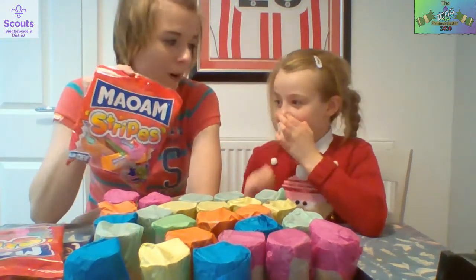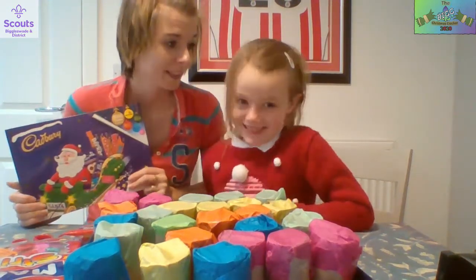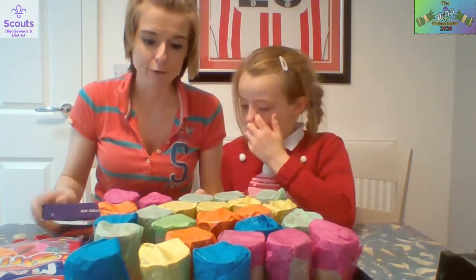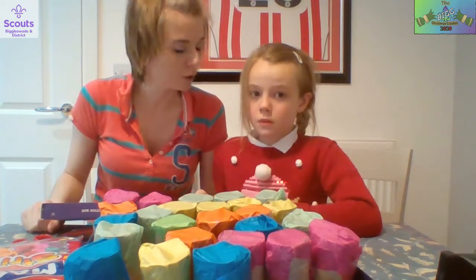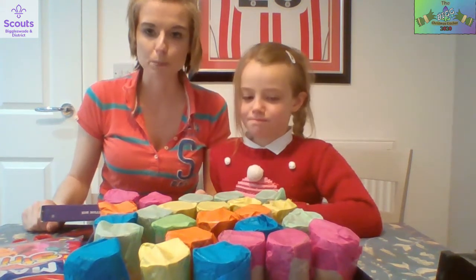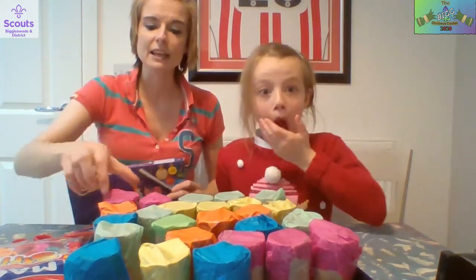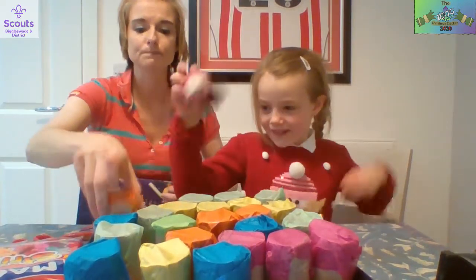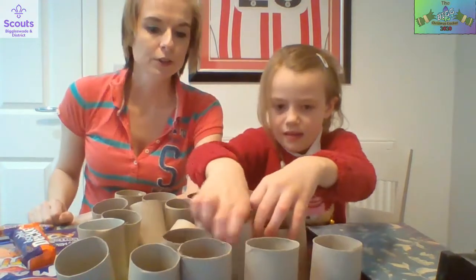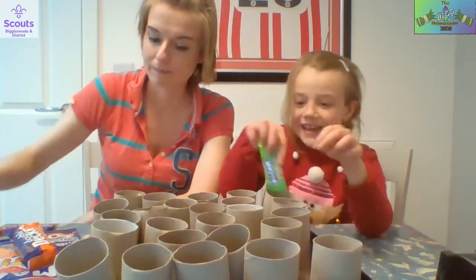Do you want to really push the boat out? Crabbers! We know daddy likes Crabbers so we're going to put one of these inside each tube. This is where you need to be careful - tissue paper is very delicate. What will happen if you drop it in too fast? It will rip! We've had a couple of rips. So we're going to very gently fill each of these, turn them all upside down, and then very gently put a sweet in each one.